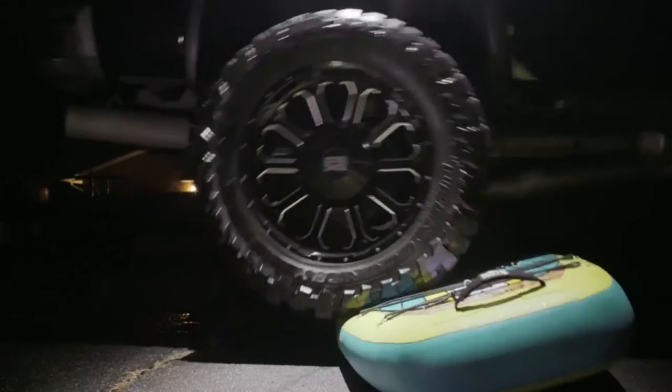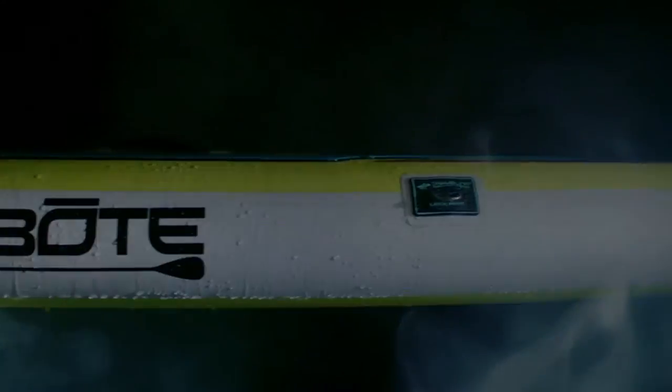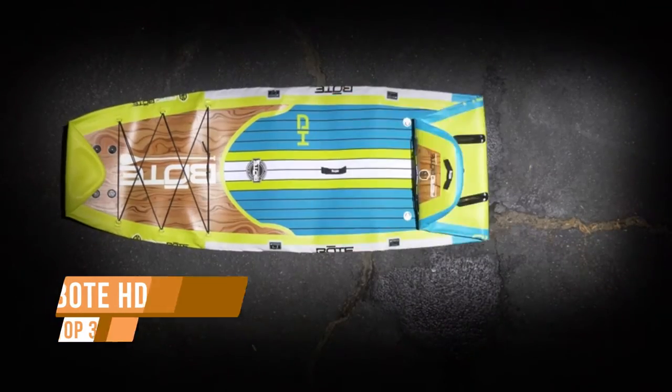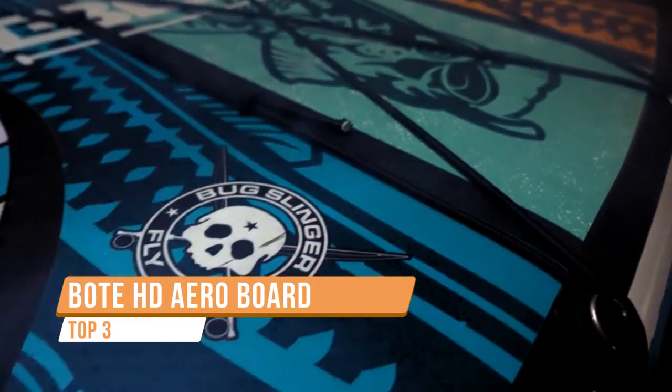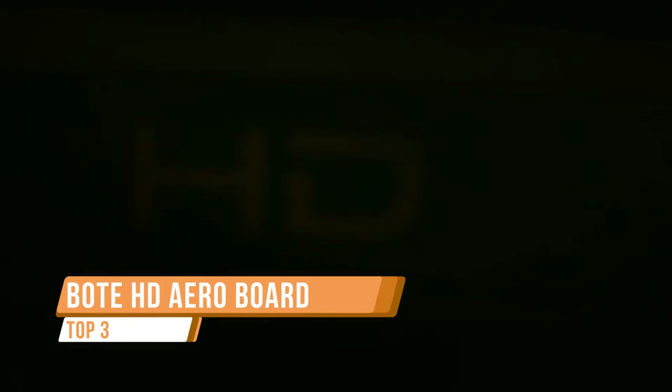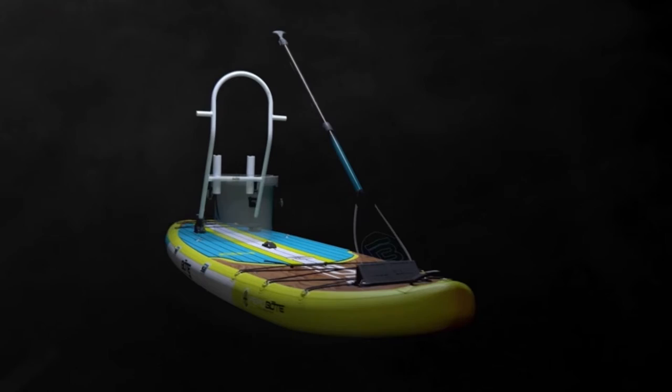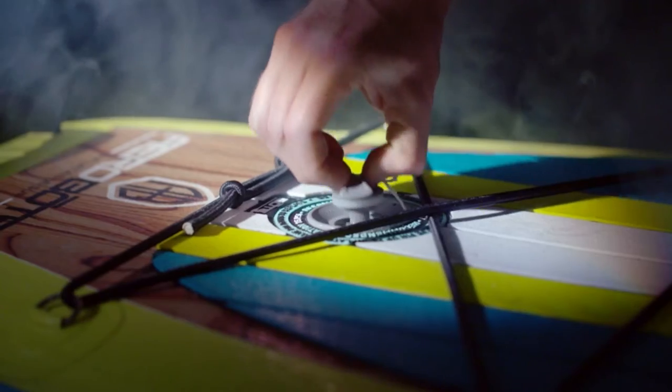Those who choose the path less traveled demand gear that can keep up, no matter what the conditions. That's why we created the HD Arrow — the most versatile inflatable paddleboard on the market. Capable of tackling the toughest waterways, the HD Arrow is virtually indestructible due to its tough-as-nails construction, and packs a robust feature set never before seen on an inflatable boat.